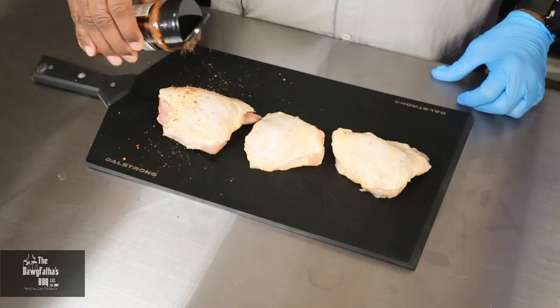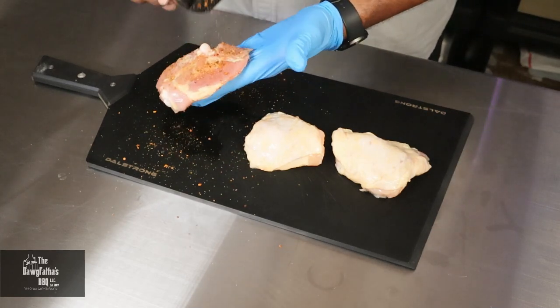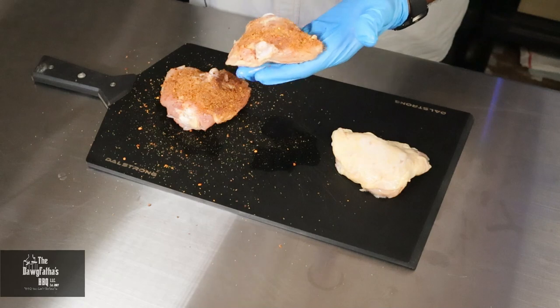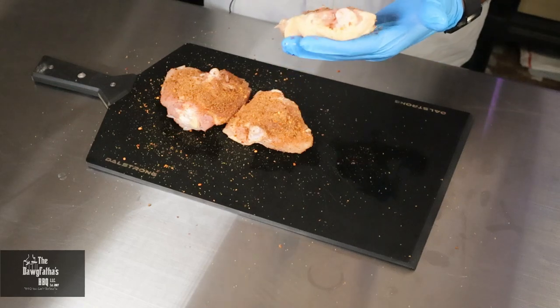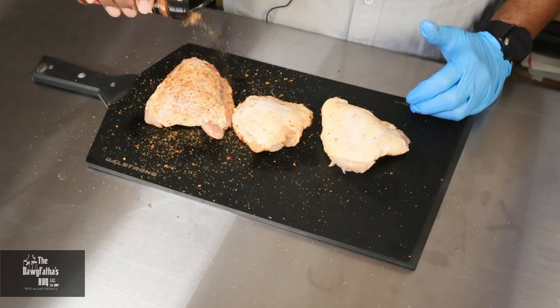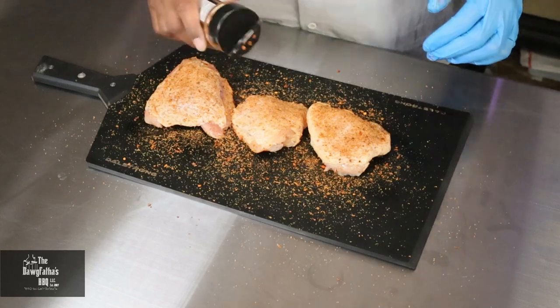We're going to apply the seasoning pretty liberally across both thighs — flipping it over to get the meat side first. Now this seasoning is a little salt heavy, but it does have tones of sweet and heat in it as well, and it's got some great granules in it. So I'm expecting it's going to be really good on this chicken. We got both the meat side and the skin side all seasoned up with our Key Lime Jerk rub.